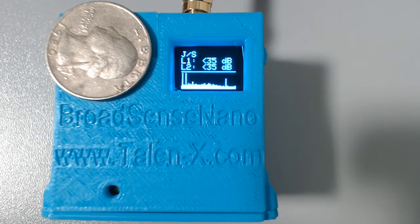The most obvious new feature is the screen on the front that provides real-time feedback to the operator. The most important information displayed on the screen is the jamming level indicated in dB of J to S — jamming to signal ratio. In prior versions of our product, we indicated that we were jammed, but we've never had the ability to indicate how jammed we were. That is the most important new feature for Broadsense Nano.